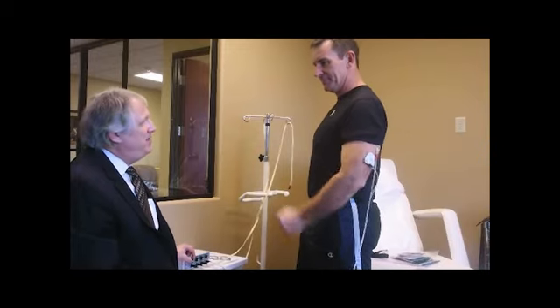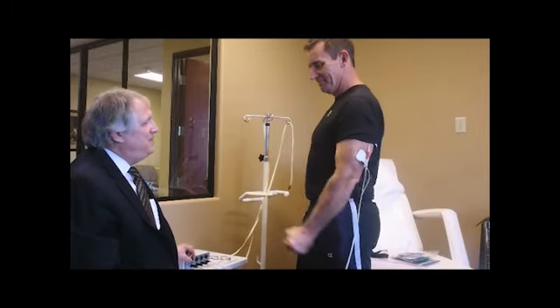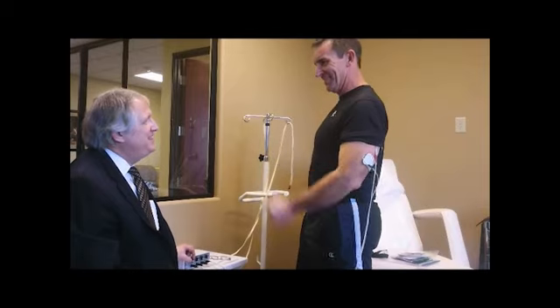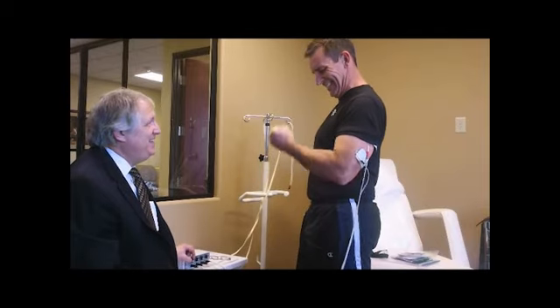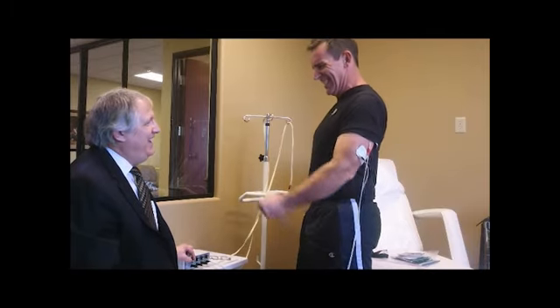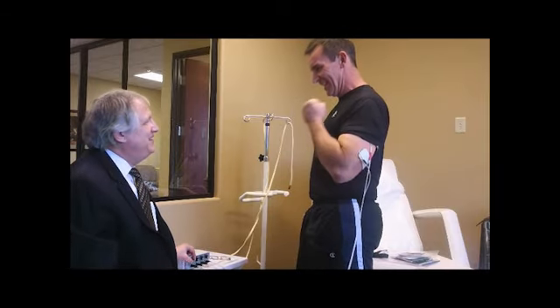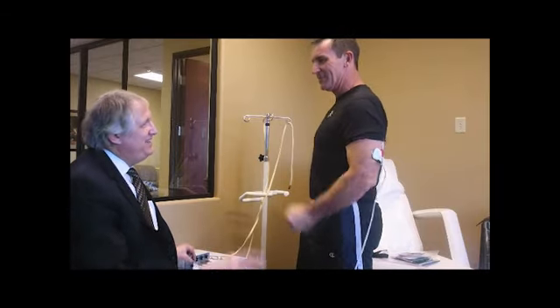Look how powerful this is. Look at that. That, my friend, is full resistance exercise, is it not? Yes, it is. Have you ever experienced anything like this? No, not outside the gym. Now we're about halfway up — I turn it down here. I could keep going, as you well know, and there'd be more.